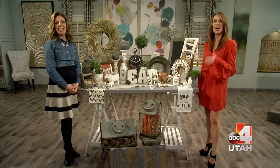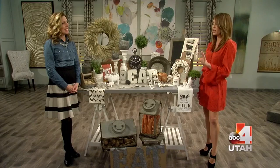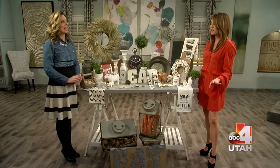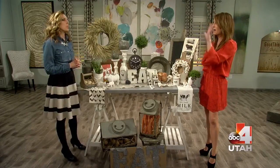Welcome back to Good Things Utah. Alexis from Rod Works is here and we're talking farmhouse decor — it's the latest in decoration for a home. It is definitely the hottest trend; it's huge on Pinterest. People are worried because they may live in a condo or an apartment or a super modern house and they're not really sure how to work it in.